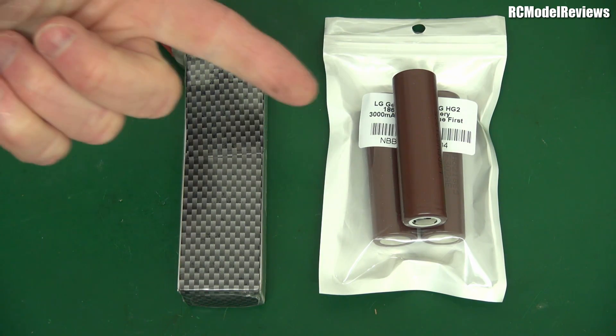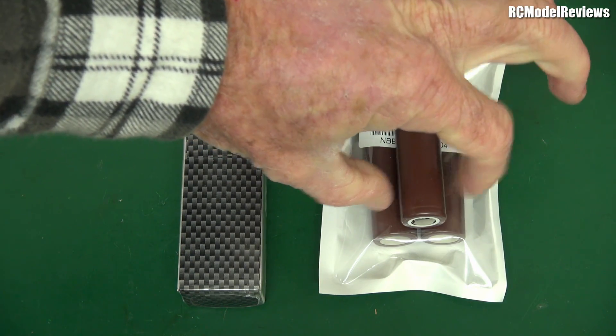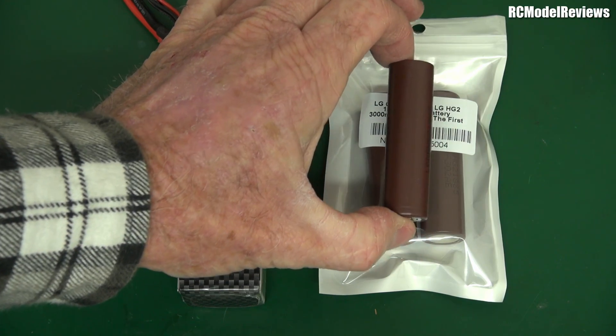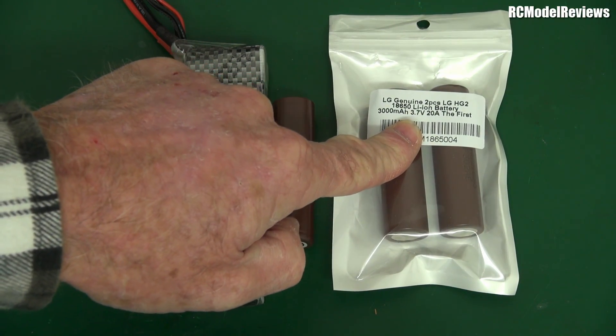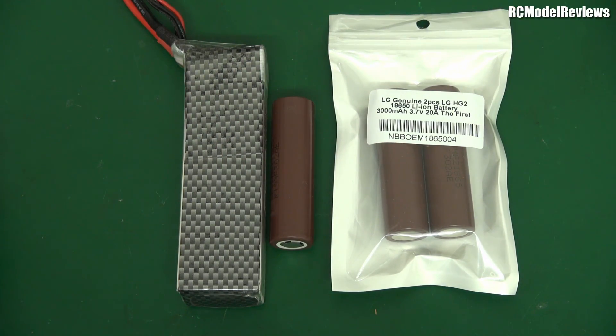This is the 18650 size, which means 18 millimetres in diameter and 65 millimetres in length. These are the LG HG2 cells, which are quite good because they can handle 20 amps continuous current. A lot of the cheaper brands from China — the TrustFire type — they look great on paper, but when you put a load on them the voltage collapses because they're not designed to deliver heavy currents.